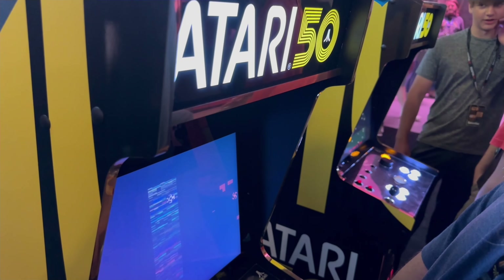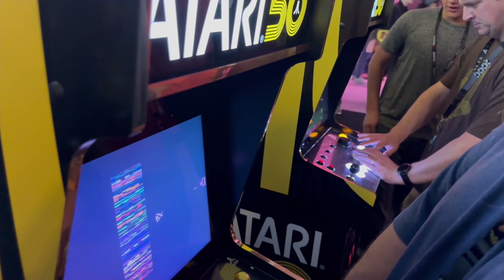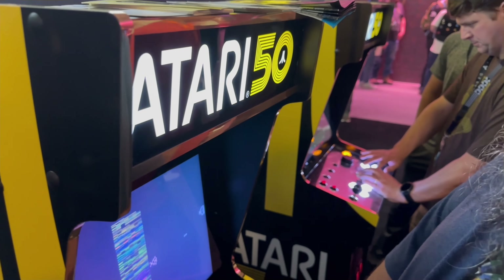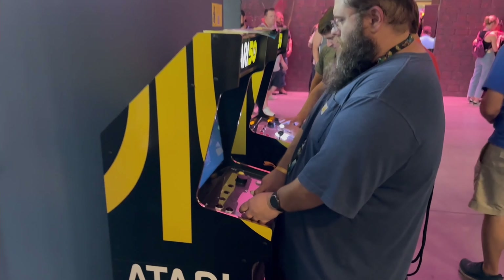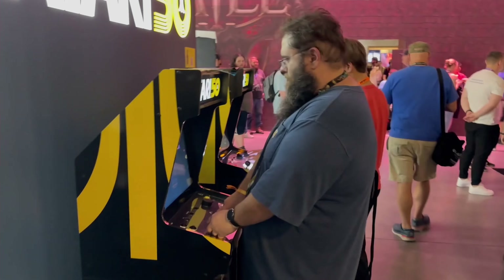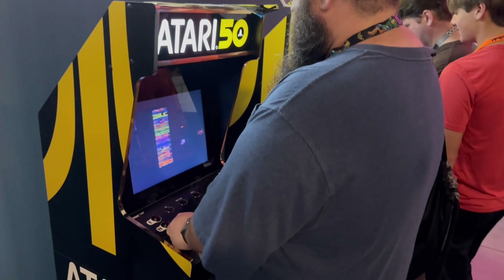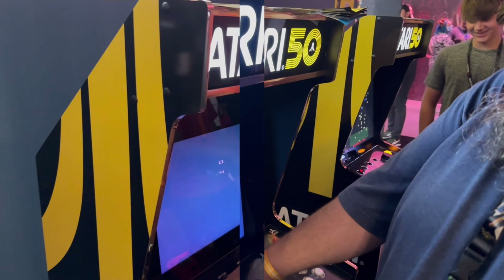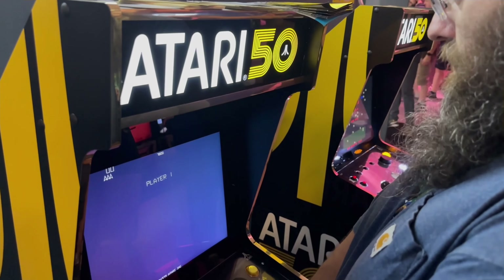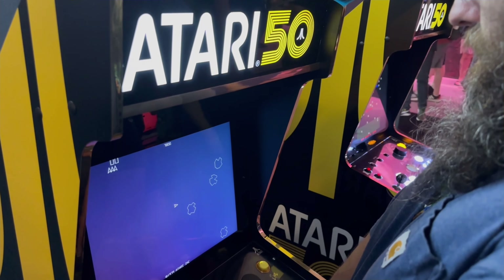The marquee is vibrant. It looks like it's been double-printed or something — it just looks natural. The blacks on the marquee are very well done. On the original ones, like the Terminator 2 Arcade 1UP, if they do it wrong there's going to be some bleed and splotches with the light. This looks very crisp. It looks like an original arcade cabinet, even though I know it's not original.